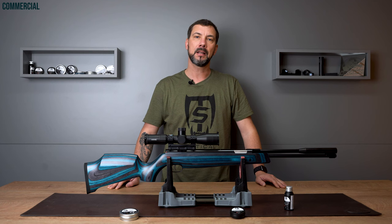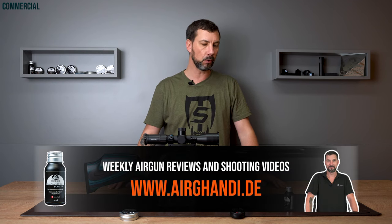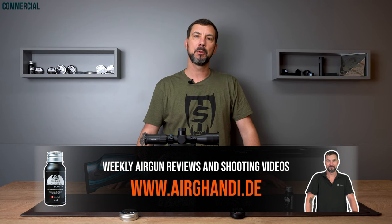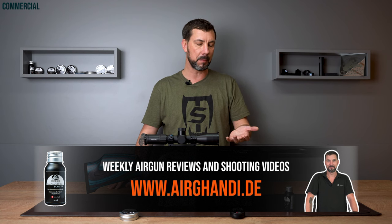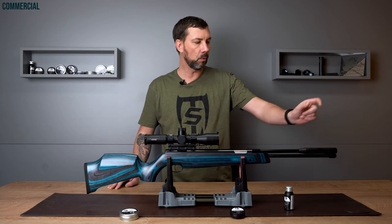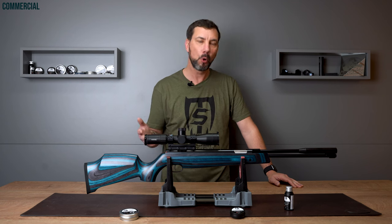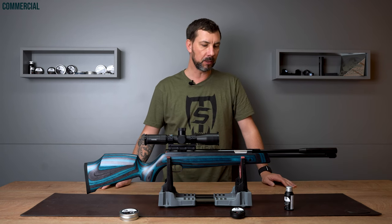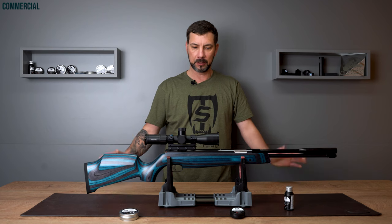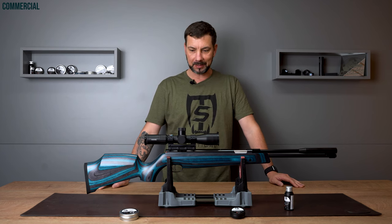I had the HW97 here a few times for reviews and shooting videos. I also had the HW77 here, which is pretty similar but comes with iron sights. But I never had the HW97K version — with K meaning carbine — so the short version with a 41 centimeter barrel. I thought I'd get that one and shoot it for you and Dirk will take some close-ups.